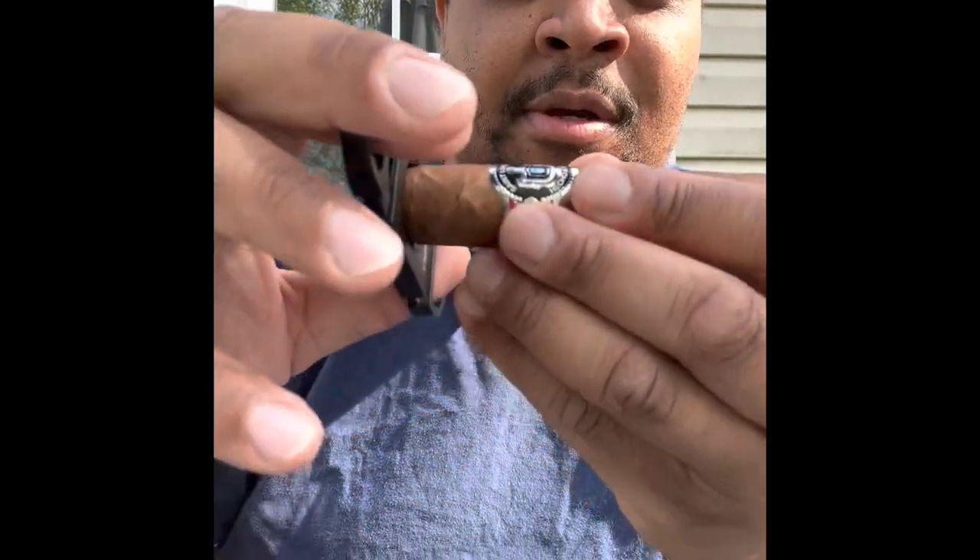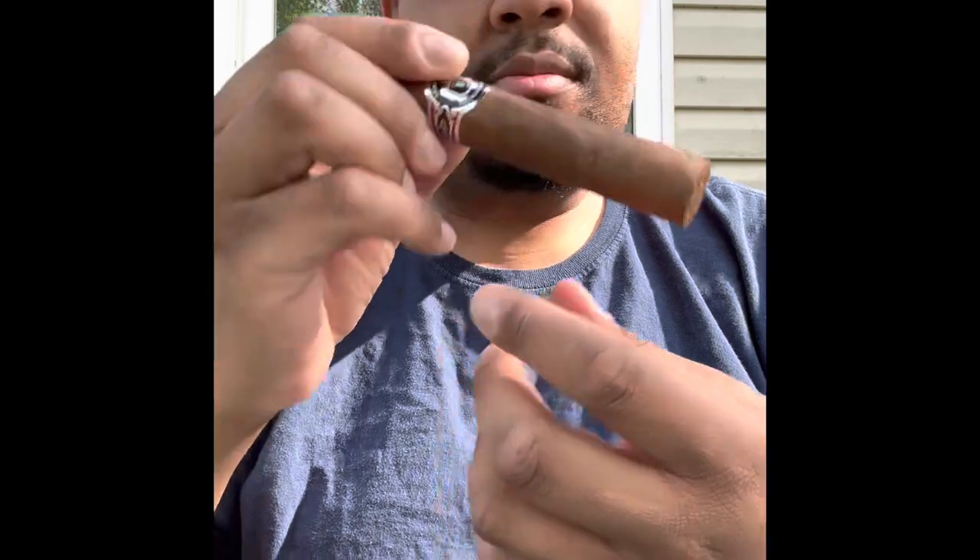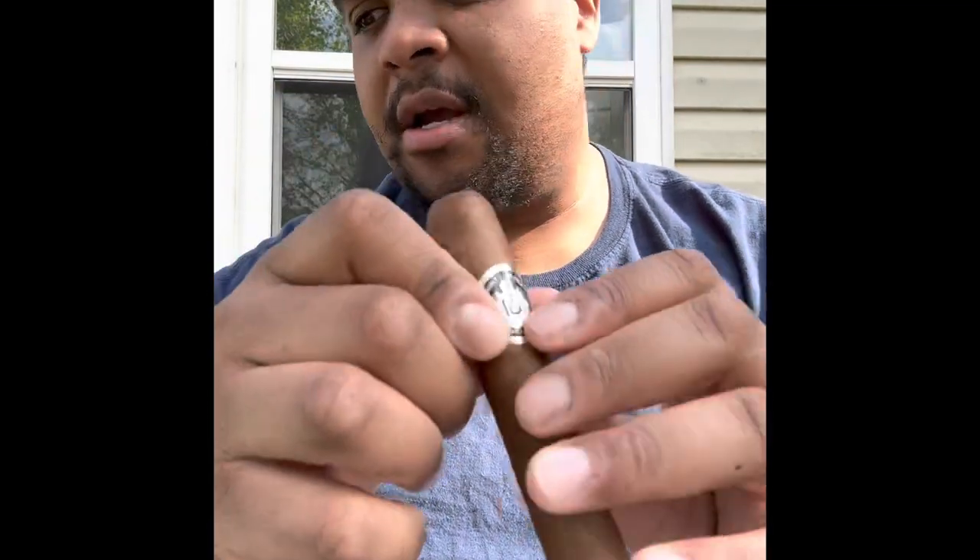Boom, that's what you want right there. Definitely, all right, let's get to it — I'm gonna warm up the boy right now. All right, there we go, warming up, warming up baby. Great reviews about this cigar, all right let's go.